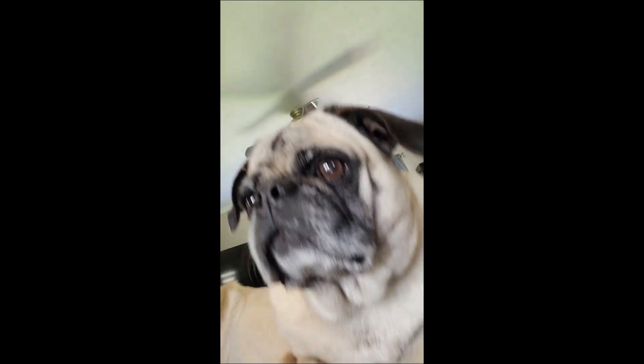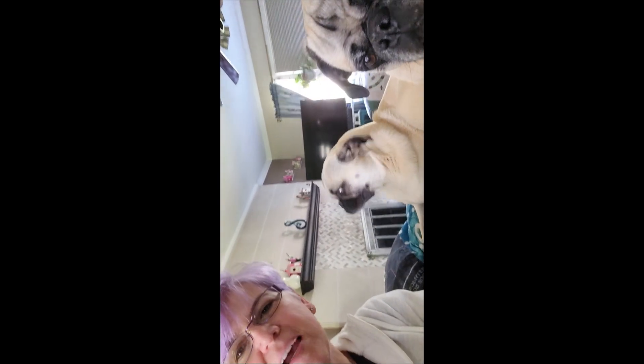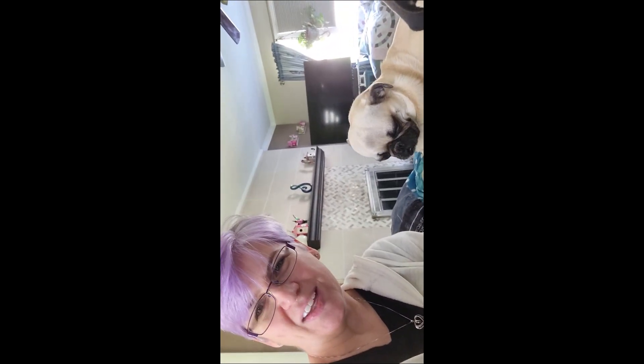Stay tuned with us. Here's Nugget. Here's Cookie — she's watching for something. Stay tuned with us for next time. We'll show you how we cut it and make it into a puzzle and what it turns out to look like.